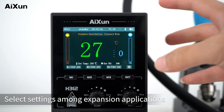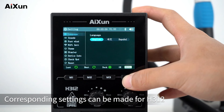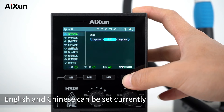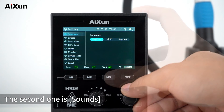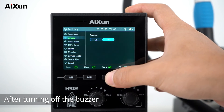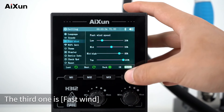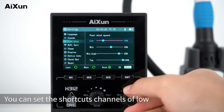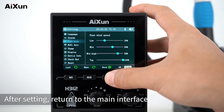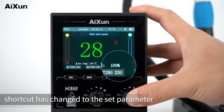Select Settings among the expansion applications to configure H312. The first option is Language — English and Chinese are available, with Spanish coming in the future. The second is Sounds — turning off the buzzer puts H312 in mute state. The third is Fast Wind — you can set the shortcut channels for low, medium, medium-high, and high speed. After setting and returning to the main interface, the airspeed shortcut values will reflect the updated parameters.